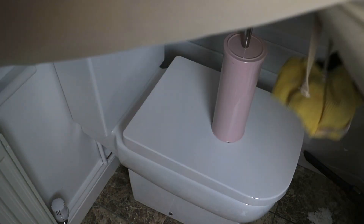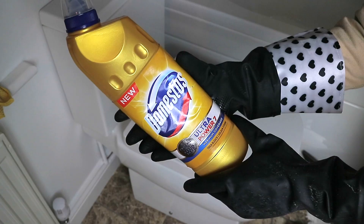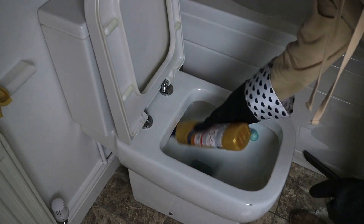I don't do this all the time, but when I am deep cleaning the toilet I do pour some bleach down it just to give it a good thorough clean.